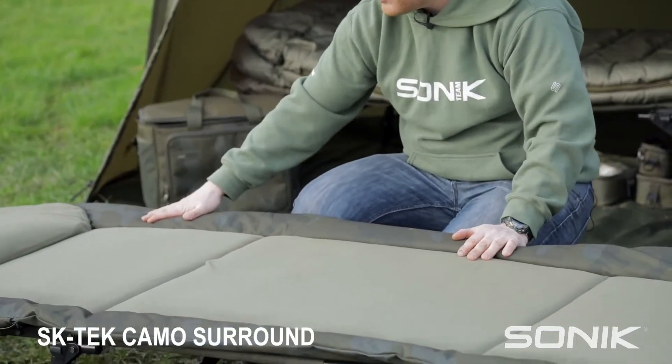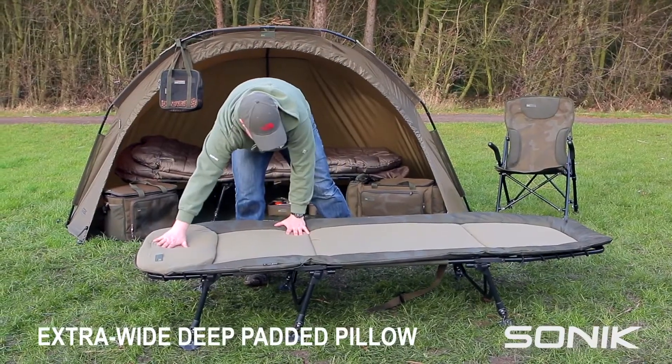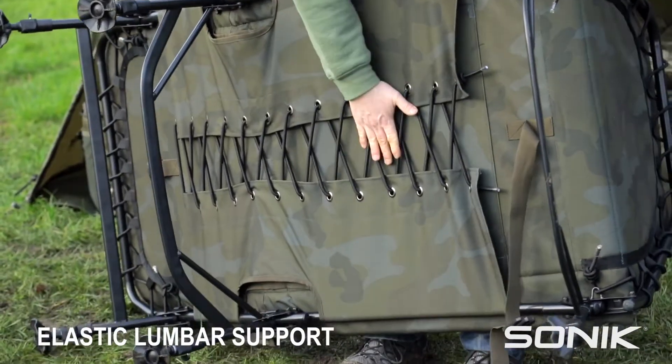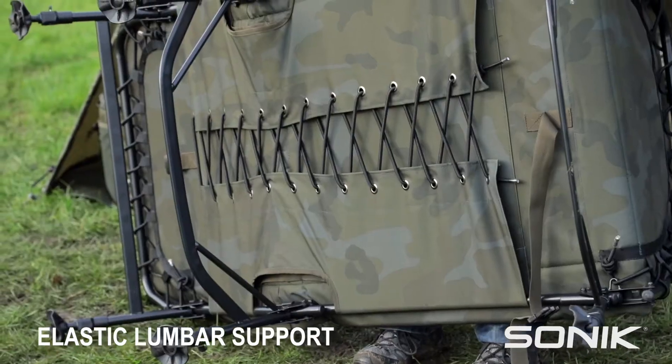You've got our new SK-TEC camera surround, an extra wide deep padded pillow there, and a nice lumbar support system with the upgraded elastic in both the centre and the shoulder sections.